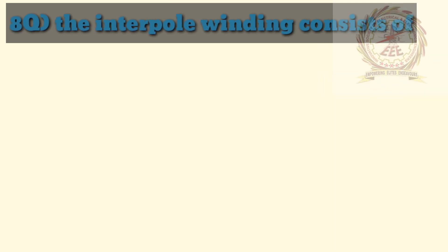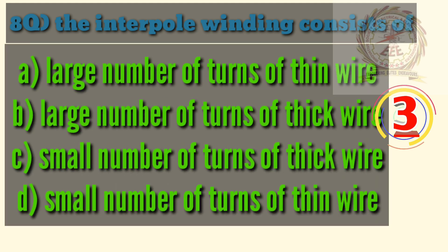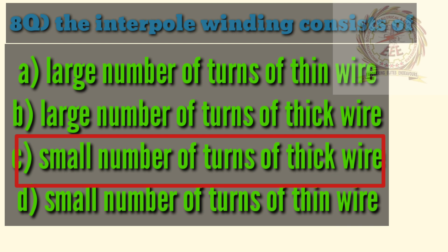Eighth question: the interpole winding consists of — A — large number of turns of thin wire, B — large number of turns of thick wire, C — small number of turns of thick wire, D — small number of turns of thin wire. The answer is C, small number of turns of thick wire.